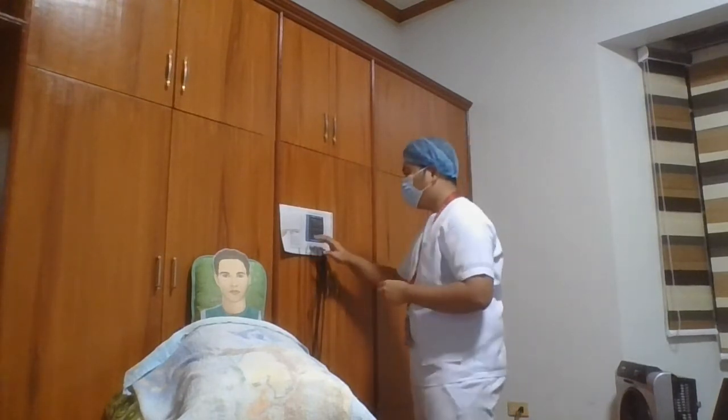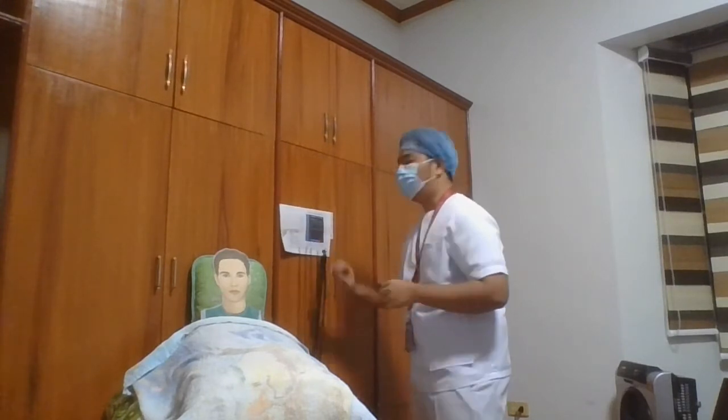And then afterwards, we're going to input the patient's identification information into the EKG machine — patient El Guapo. And then after that, we're going to assist the patient in removing the clothing or adjusting the patient gown to expose the chest, the arms, and then the lower legs.